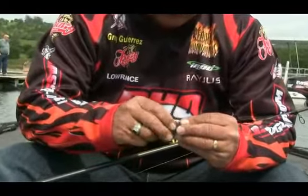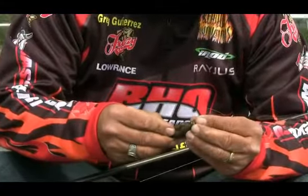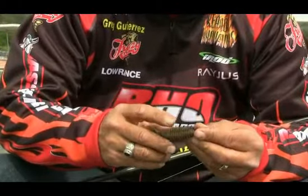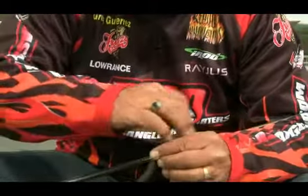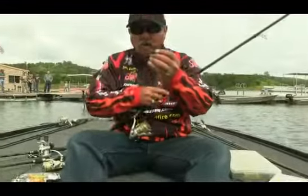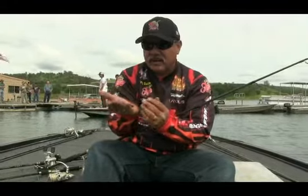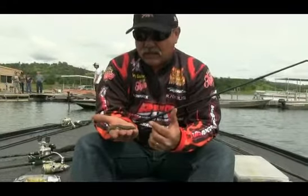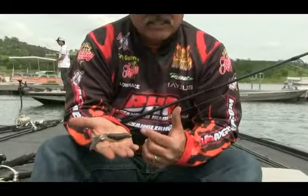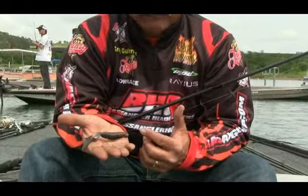A simple shaky head deal. What I like to do is just get it all rigged up. I prefer the bigger hooks — I texpose the hook out so it's good and I don't have to really slam the fish; I can just lift into it. I'll cast it out and work it into the bed, then just leave it sit there. By just tipping the rod tip, I keep that bait moving and I just sit there and work that fish.